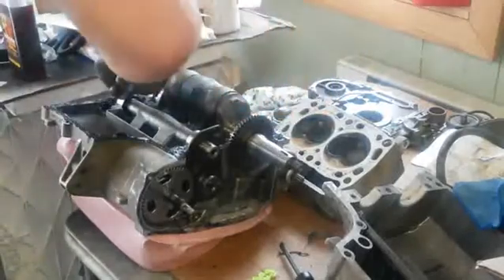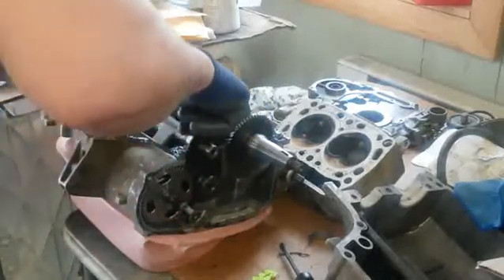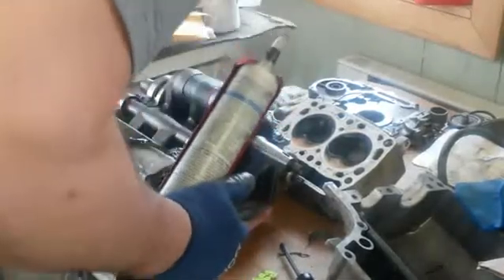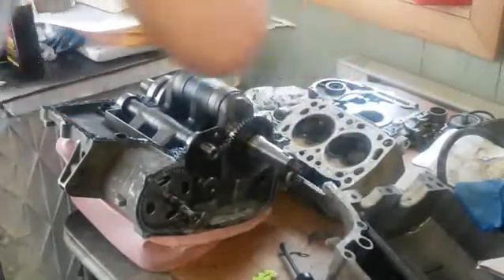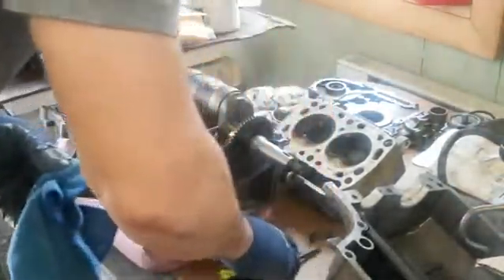I hope I'm not forgetting something because this is my first time putting one of these 800 motors together. I did get a manual and I looked at it — I really didn't see anything else that was in here. One of my bushings there moved on me, probably right in the way. The bushings are trying to pop out of there. I need to put it back in there and make sure it's seated.